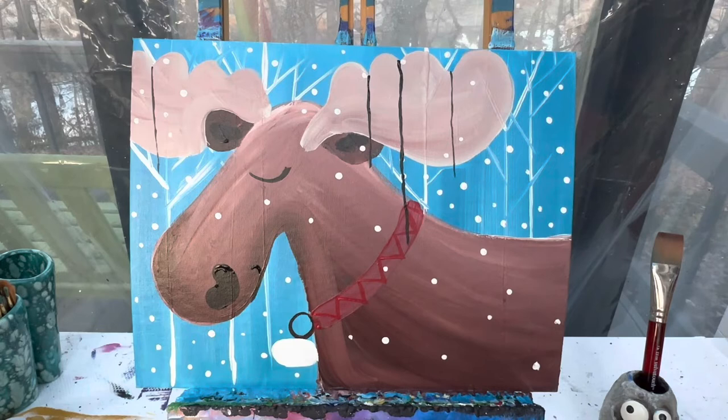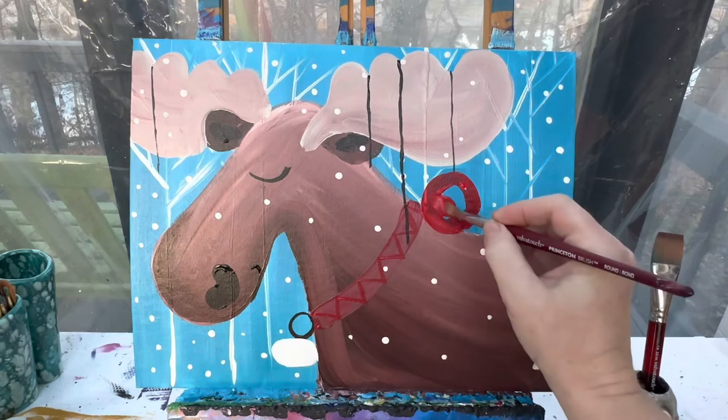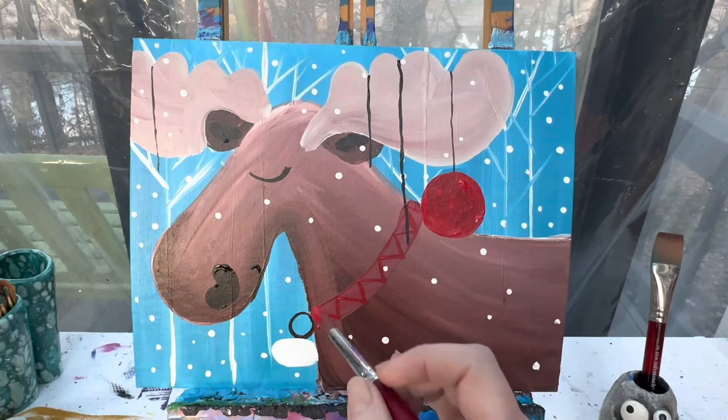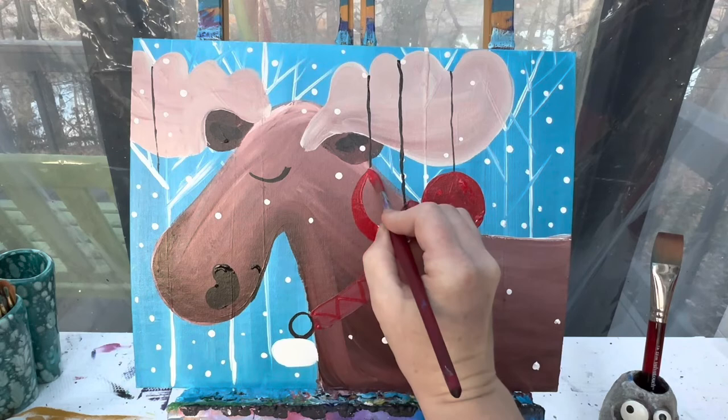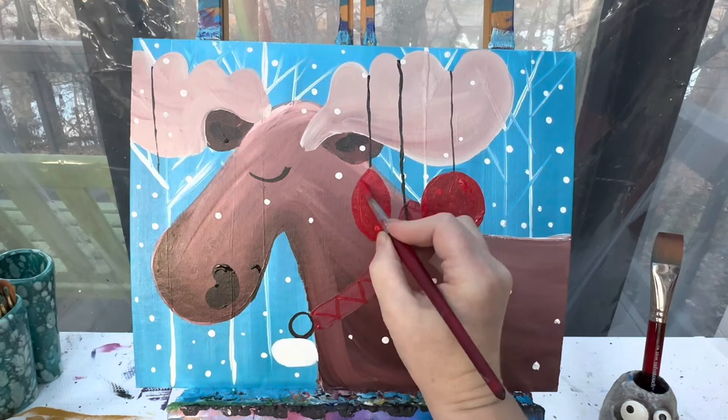Now for these ornaments — you can make your ornaments any color you want and any shape you want. I'm going to show you two different shapes and two different colors so you have an idea. With my number 10 round brush and some red paint, I can make the classic circle ornament. If you're noticing that your blues are showing through too much, you can always paint these white first or give it a second coat of red paint. The other option is to do a football shaped one — kind of pointed at the top and pointed at the bottom.